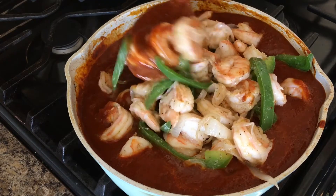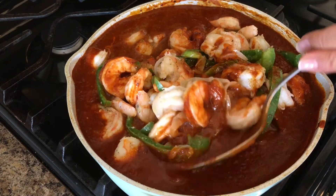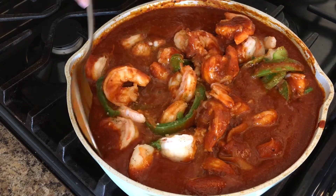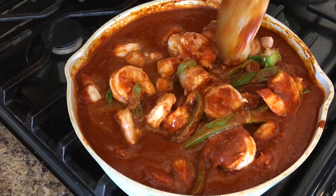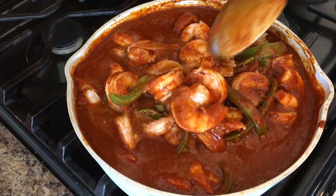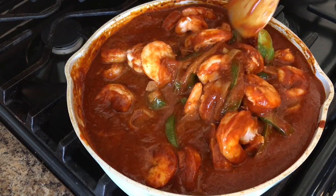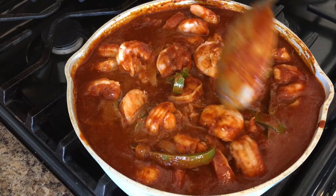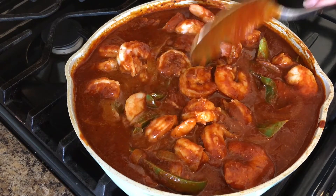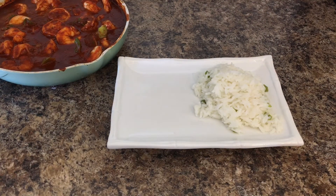Very gently, you're going to start mixing this. We're going to let it simmer for about two minutes. The deviled shrimp is now ready and I am going to show you how I serve it.